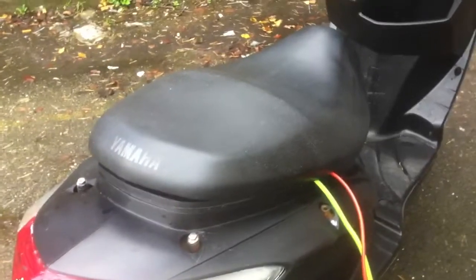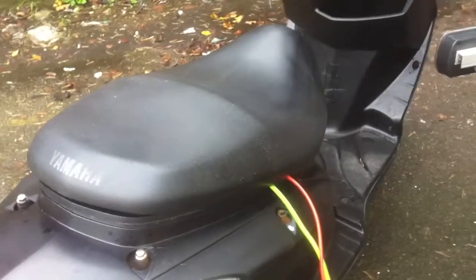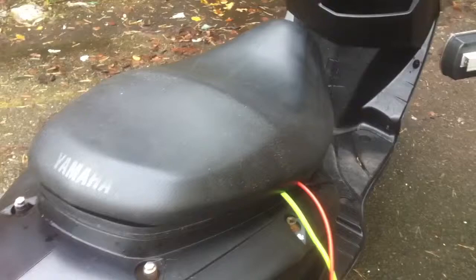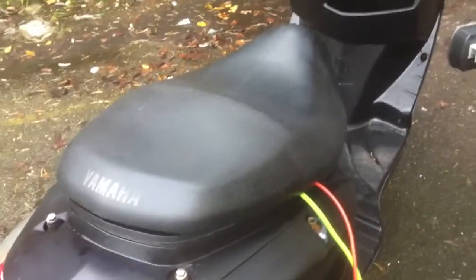Hey guys, it's just the scooter that just keeps on giving. This is my emergency — I don't know if to call it an emergency — but it's my backup generator. I've been using the scooter like this for quite a long time, so it's nothing new. I'm not inventing anything special, but it makes an absolutely fantastic silent running suitcase generator.